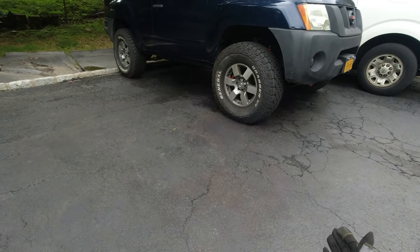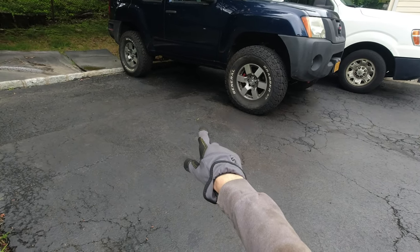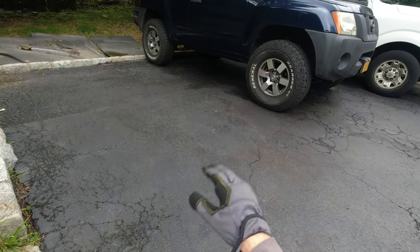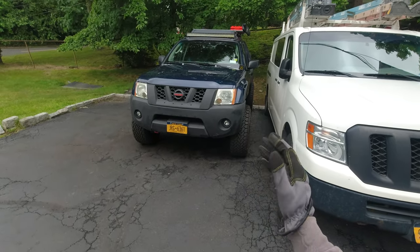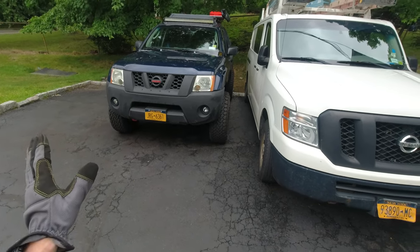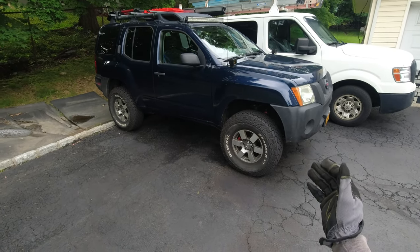I'm glad I have these two skid plates now. They might not be perfect like ones you buy online, but they're gonna do the job, and I'm gonna be more confident going off-road. The transfer case skid plate is next — there are certain bends in there I'm not sure about yet but I hope it'll come out alright. I hope you guys are enjoying these videos and this journey of making skid plates and learning to weld and do metalwork. Maybe you'll make some skid plates on your own — it's a lot of work but it's fun. Until next time, everybody bye.